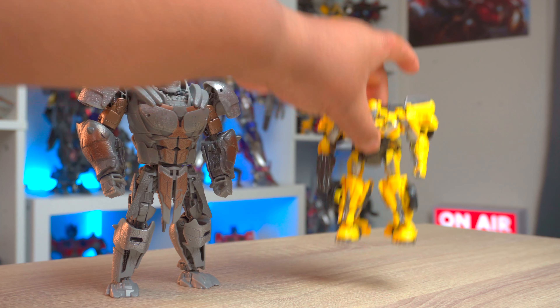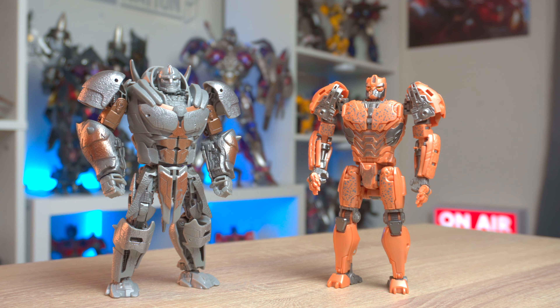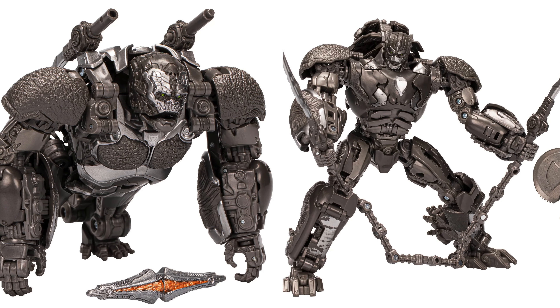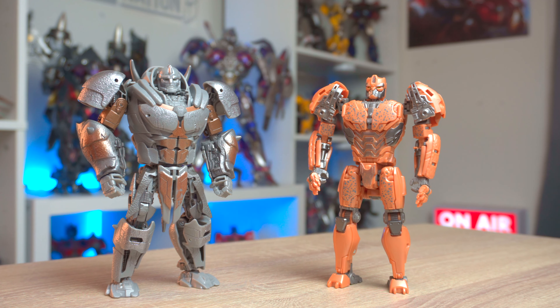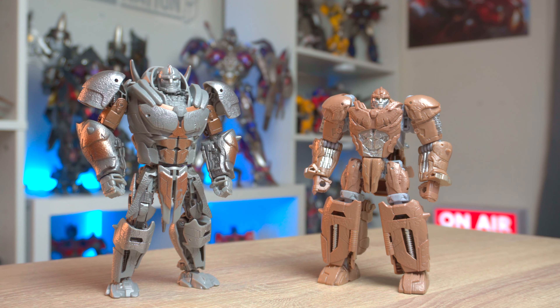Here he is with the Studio Series Rise of the Beasts Cheetor. The Maximals are uniting — we have two Studio Series Maximals, collecting them like infinity stones. But the biggest stone is gonna be that Leader class Optimus Primal — I cannot wait. He's the last of this lineup because I have Air Razor as well. It's gonna be a wonderful day when I acquire that. Here he is with the Transformers Rise of the Beasts mainline Rhinox — the substitute teacher, and the teacher has arrived.